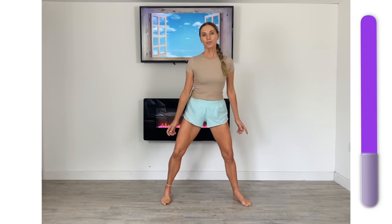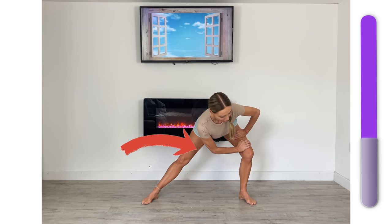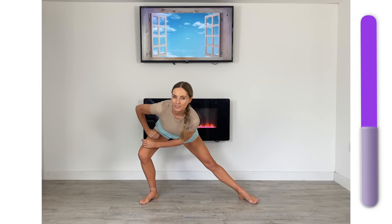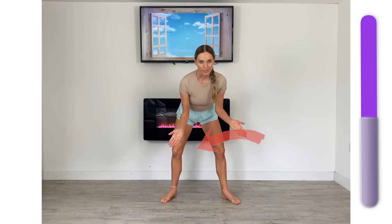Now we're going to stretch your inner thighs. Step out wide and just sway from one side to the other. Hold and feel that stretch through the adductor on that extended straight leg. Now sway from one side again to the other, then just hold. Now we're working through the adductor on the other leg. This is how we're going to really lengthen these muscles.